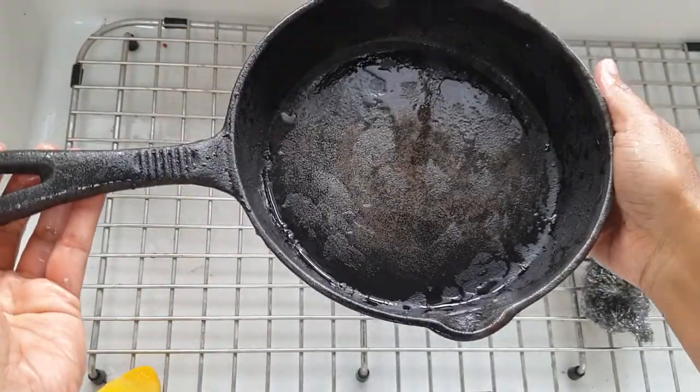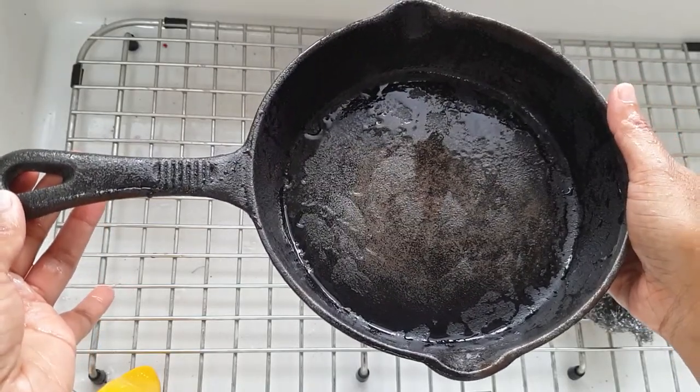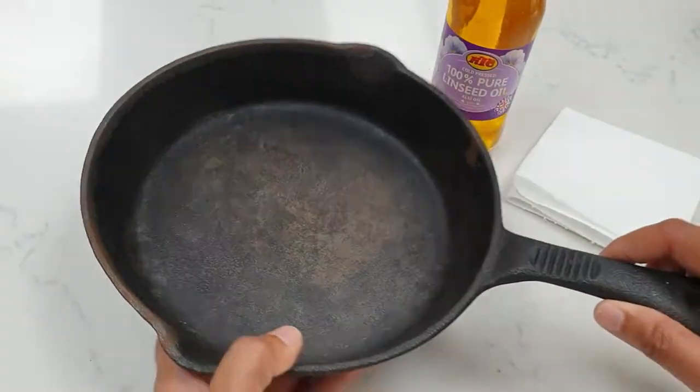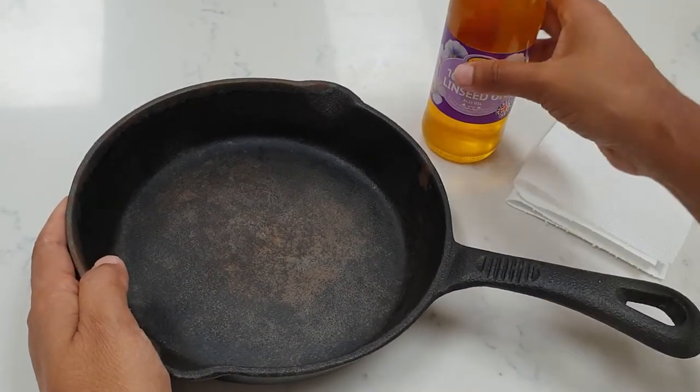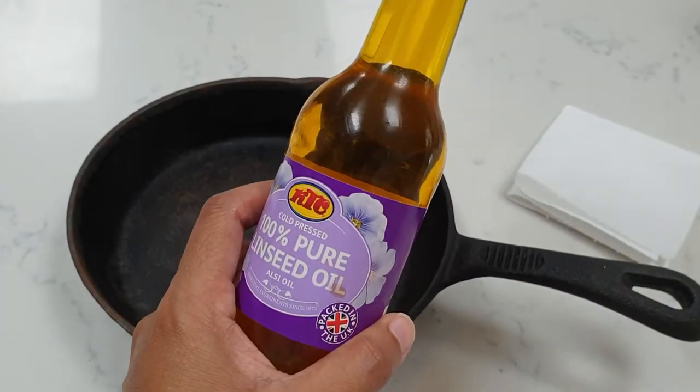That's nice and clean now. I'm going to pop it back onto the stove and let it dry before I apply oil to it. I've cleaned my cast iron pan and dried it off — it's completely dry now. I've got here some linseed oil. You want to use an oil that reaches a very high smoking point for this.